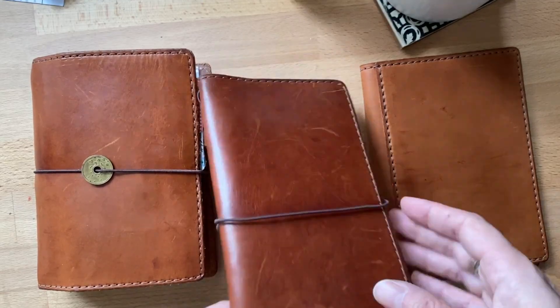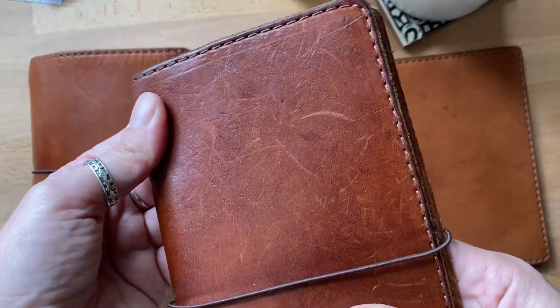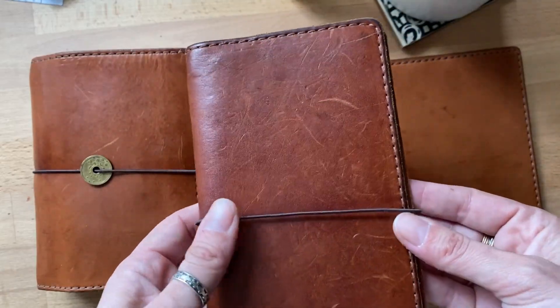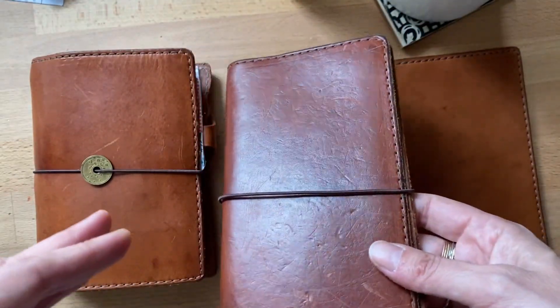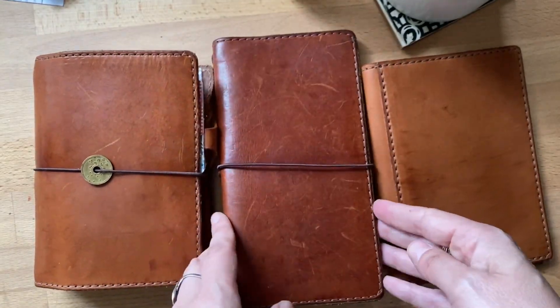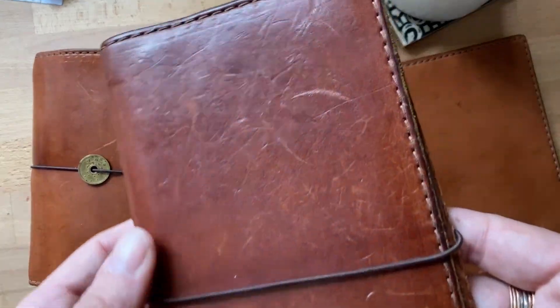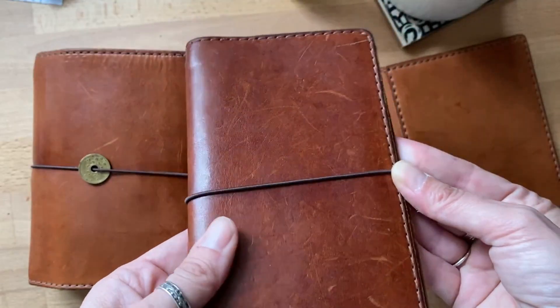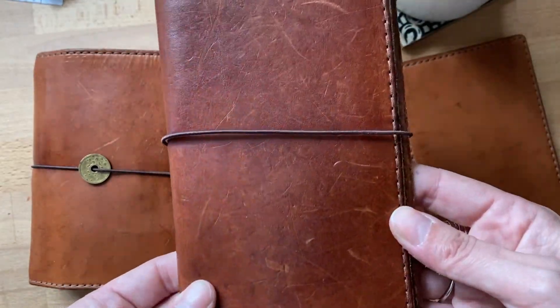I just really, really love it — it feels like one of those covers that has lived, and it goes faster, if that makes any sense. You don't have to wait years for it to look like this. I think I bought this pretty much a month after the Tea House collection came out, and it already looks gorgeous.